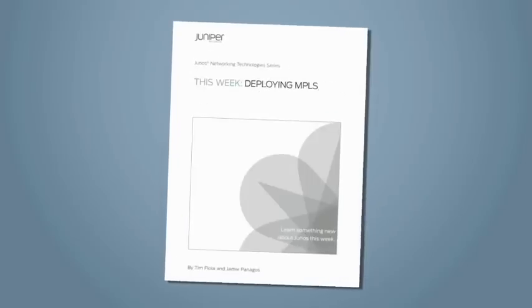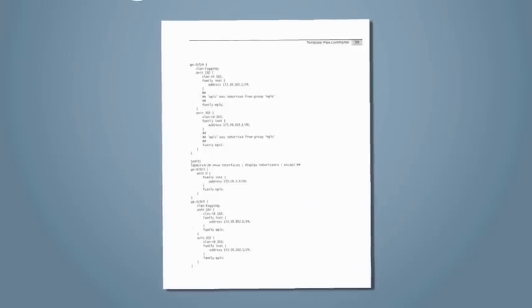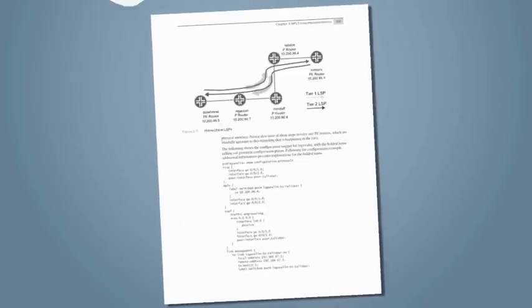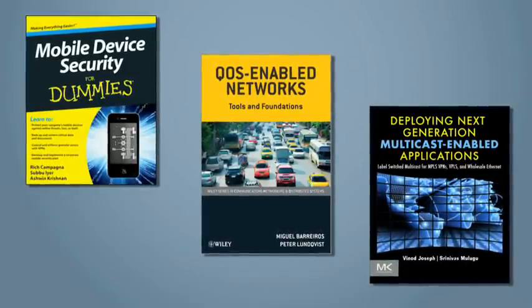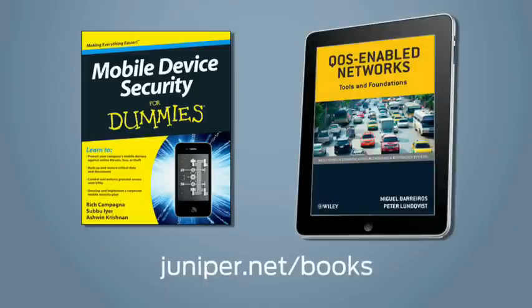Like to learn more about Juniper's solutions? Want to get Junos certified? Whether you're a new user or a seasoned pro, Juniper's Day One booklets give you straightforward step-by-step instructions, handy shortcuts, and helpful tips on security, routing, switching, and Junos automation. And if you're looking for a deeper dive, check out our technical books from publishers around the world, covering current and emerging technologies. They're available in e-format or print at juniper.net/books.